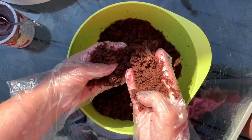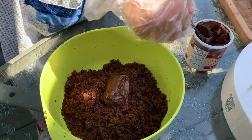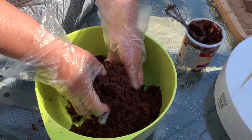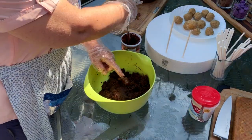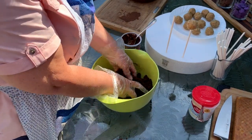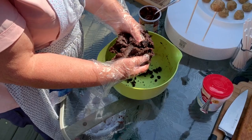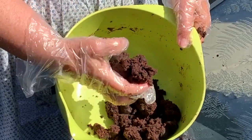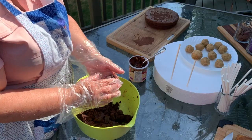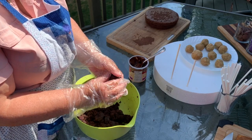Chocolate is my favorite so I can't wait to try these. You do the same thing — add your frosting. In this case I'm adding chocolate frosting on chocolate cake and just mix it together, probably a couple of tablespoons, maybe a little bit more. You'll know when you're mixing it whether it feels right or not. You can see here this is about the right texture. Once again, make your cake balls about the same size as the confetti ones.